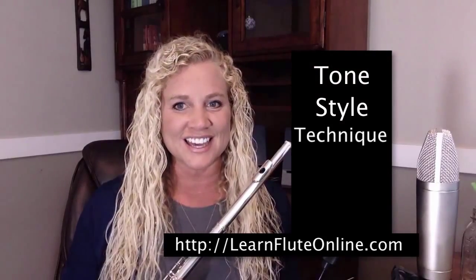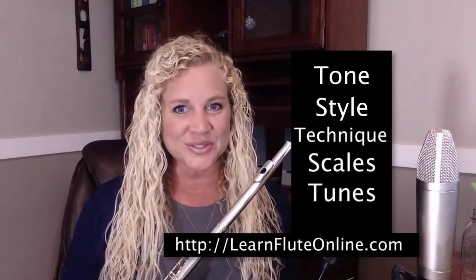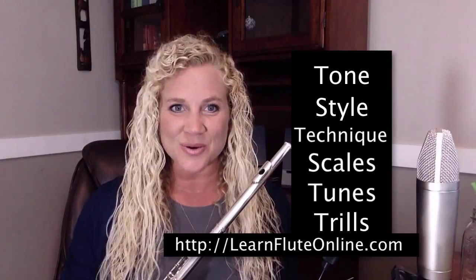Well hi, I'm Rebecca Fuller, and for even more help with learning how to play the flute, please come join us over at learnfluteonline.com where you will find the largest collection of step-by-step learning video tutorials. You'll find all of the knowledge that you need to become very proficient in tone, style, technique, scales, lots of tunes, trills, and so much more. We'll see you there.